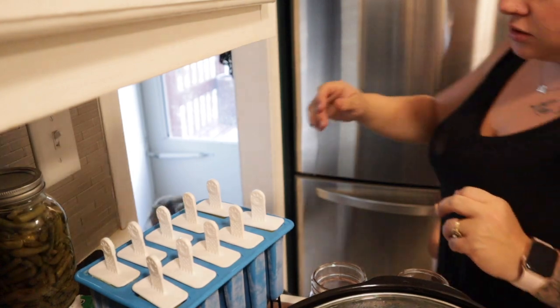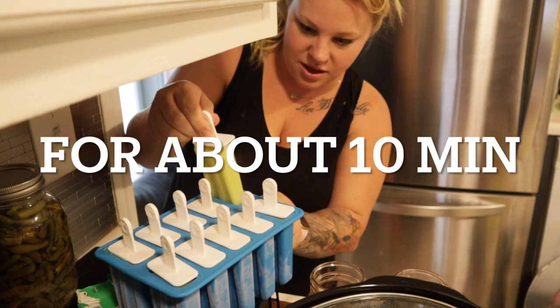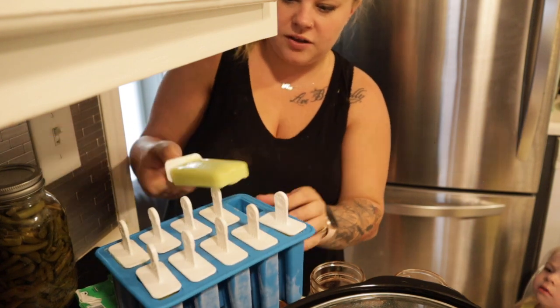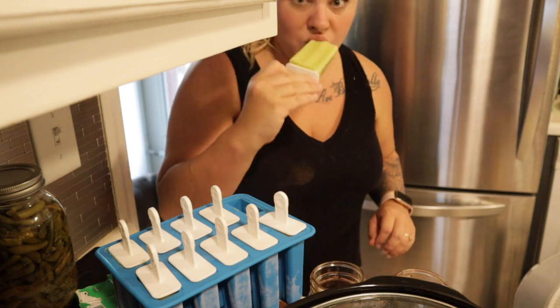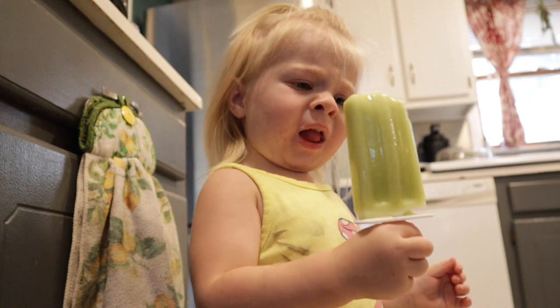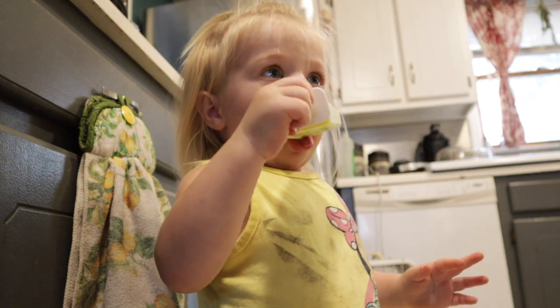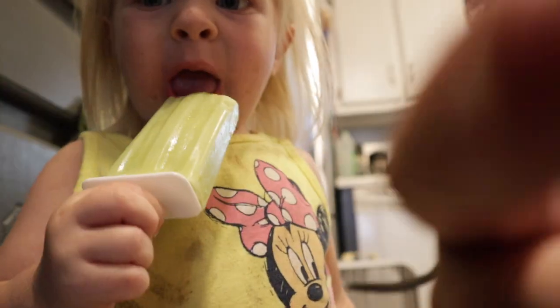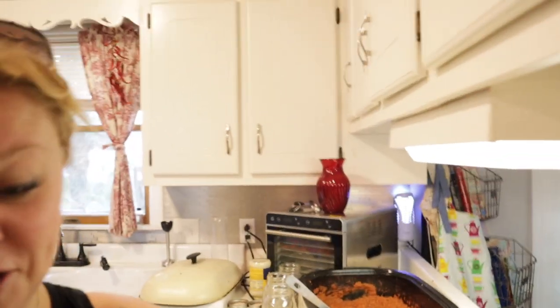You ready to see how the popsicles are? I read on a blog that it helps to let them sit out just a little bit — see how easy that was to slide out. Let me try it — can mommy try it? Here you go. What do you think? Is it good? There's no complaint from her. They're actually pretty good. They taste, honestly, just like a Kajari melon.